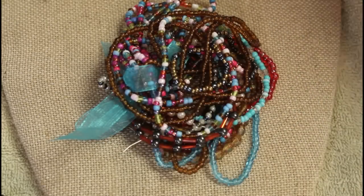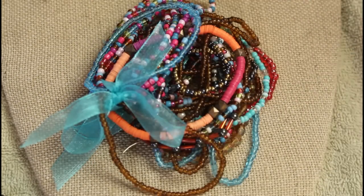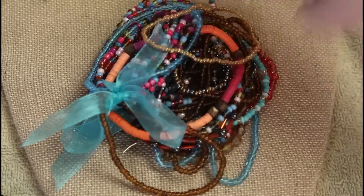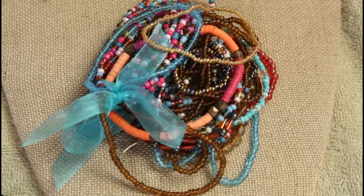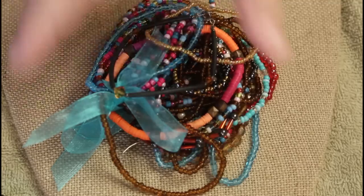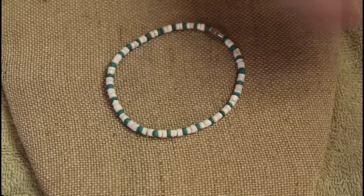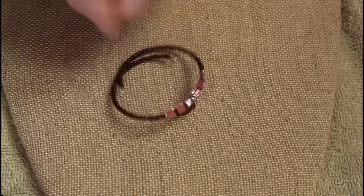Little seed bead kitty-type bracelets, and another group with ribbon. Some kid beads — let's put those over there. This puka shell one — I'll probably kid that one. This one has a little charm.